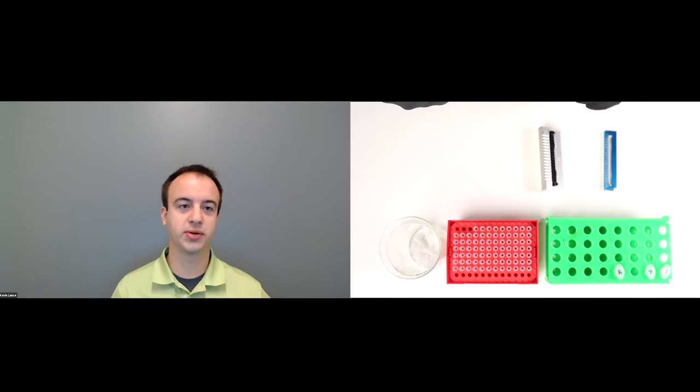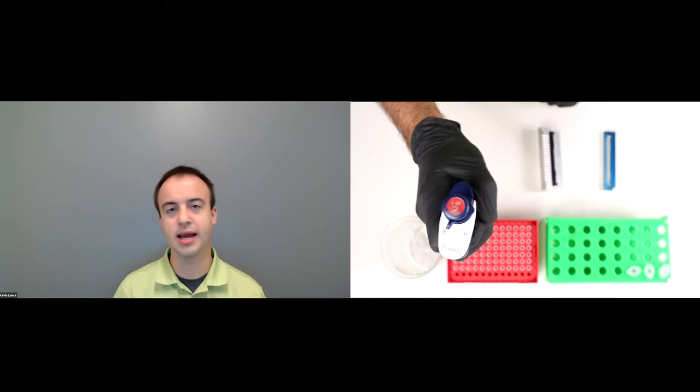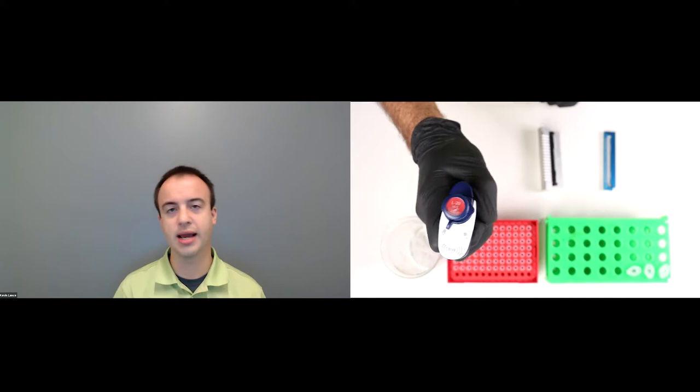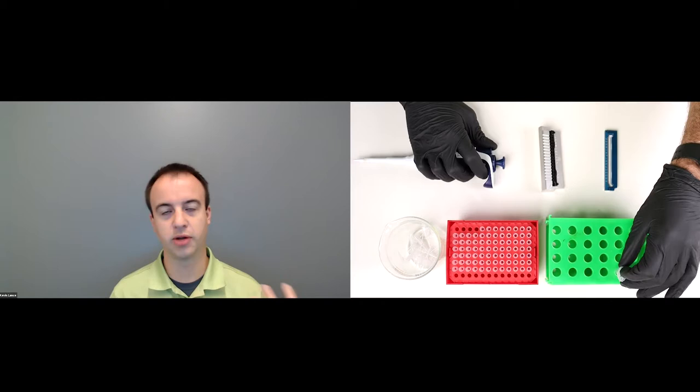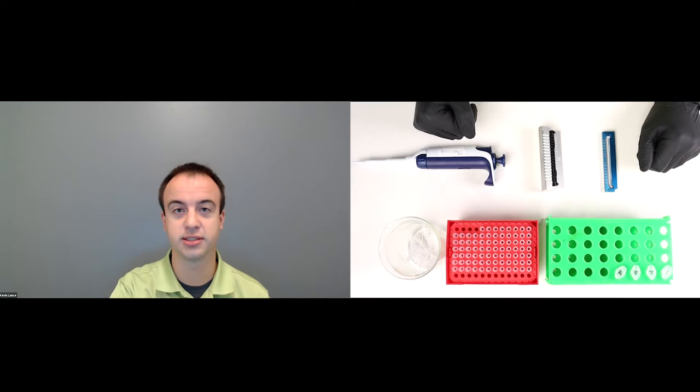Beyond isothermal experiments, light scattering also has some pretty cool applications in KD, B22, and G22 applications, which look very specifically at the DLS and SLS readouts of UNCLE to understand if your protein is vulnerable to self-self interactions in the formulation. KD and B22 are useful for dilute protein concentrations — 10 milligrams per mil and below for an antibody. G22 is particularly chosen for high concentration antibodies, something in the neighborhood of 50 milligrams per mil all the way up to 100 milligrams per mil and beyond. Very useful if you're formulating for a subcutaneous injection.